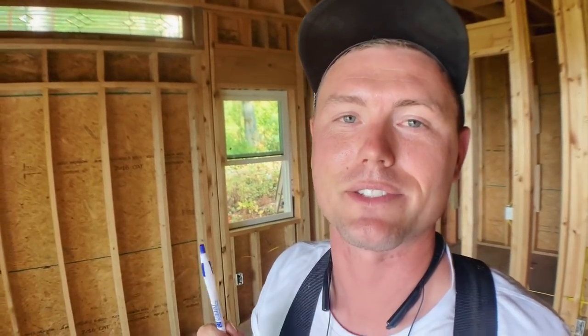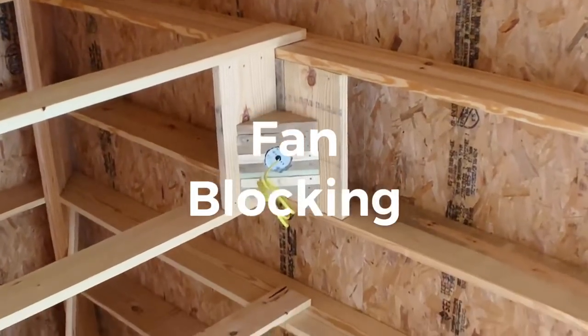We have a ceiling fan mounted in the center of this vaulted ceiling. Since there's no flat area for the base to mount to, we built this built-up blocking to have a nice flat surface. In this case, we had to mount blocking before we could even mark the center location of the fan.